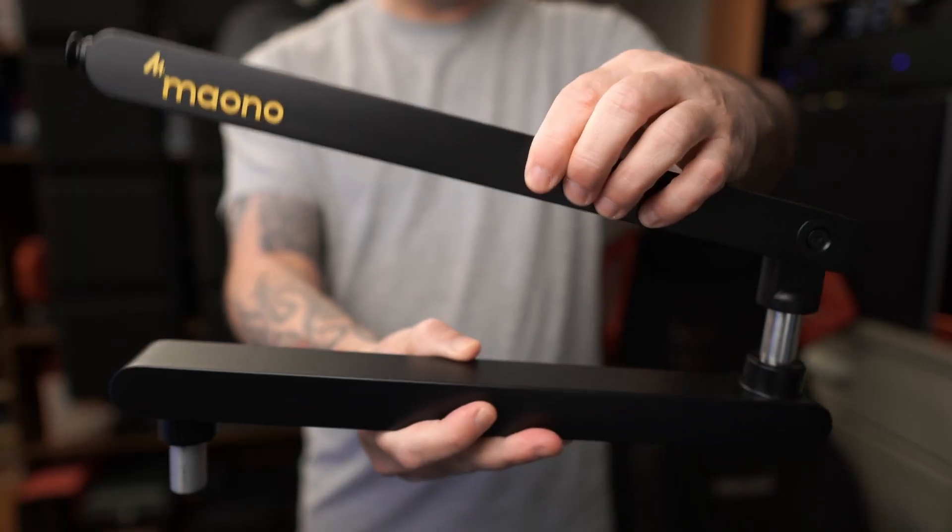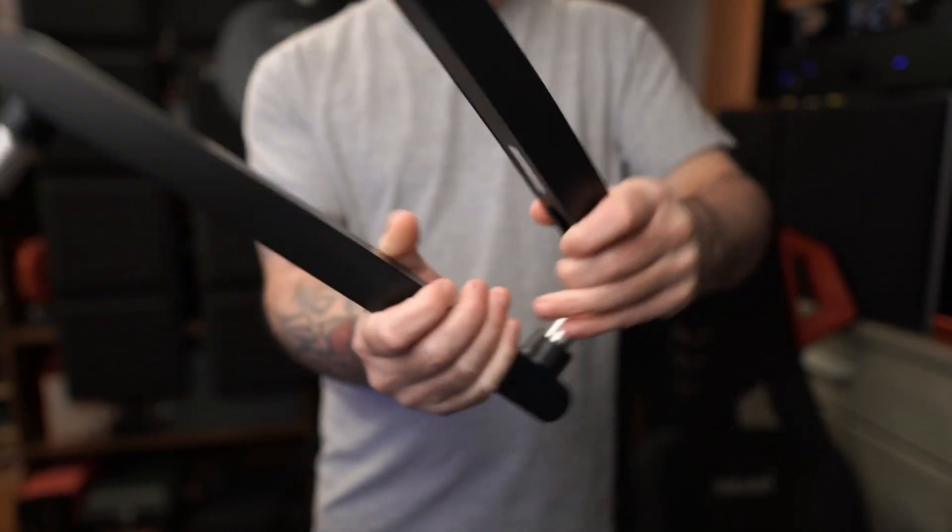To assemble this boom arm and get it set up on your desk, this is all you have to do right here and it's actually very easy. Pull the two arms out of the box and push them together like so.